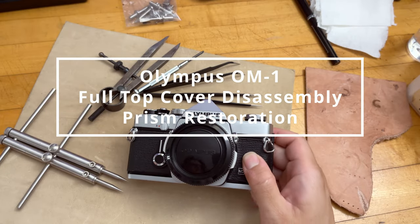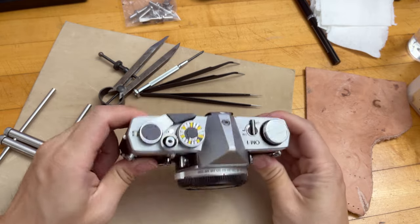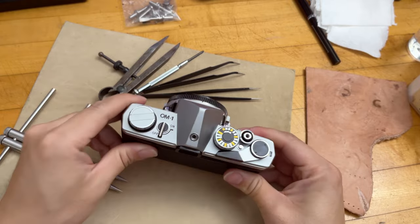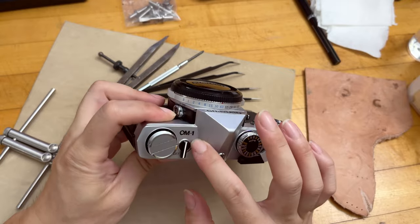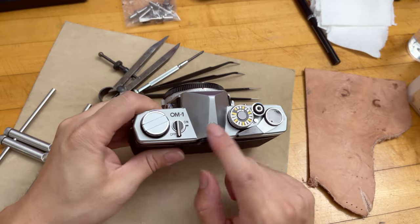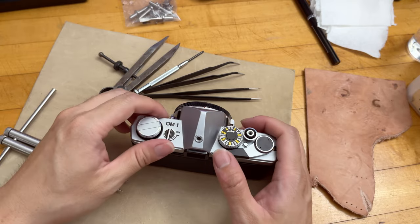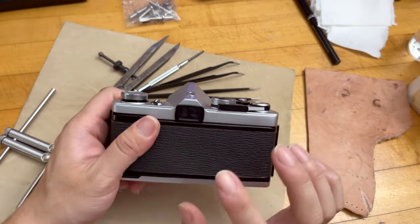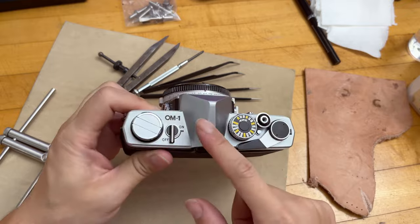Hello everyone. In this video, we are taking off the top cover of the Olympus OM-1 35mm manual focus camera. The reason I'm taking the top cover off is because the original OM-1 featured a piece of foam on the top near the hot shoe area. That foam over time deteriorates and releases some very bad chemicals that actually start to eat away at your prism inside the camera.